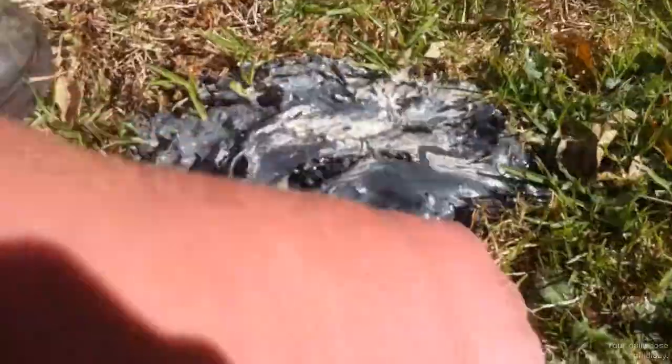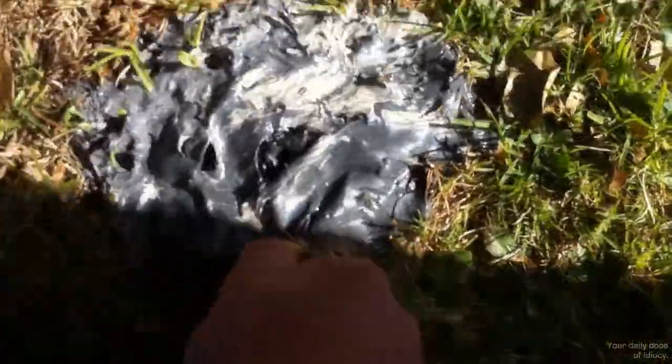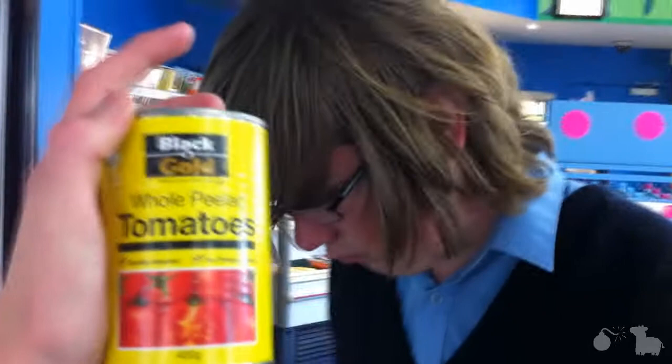We found something very strange and we really don't know what it is. It is paint. Do you guys want to sniff it? Do you want to buy some whole peeled tomatoes? Why did I say potatoes? Sausages and vegetables — wow, what a deal.